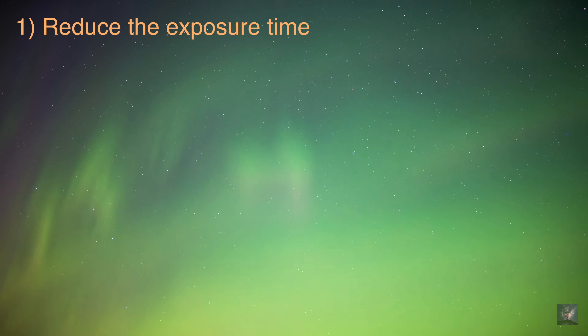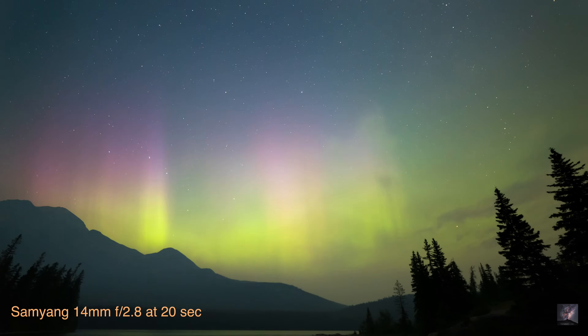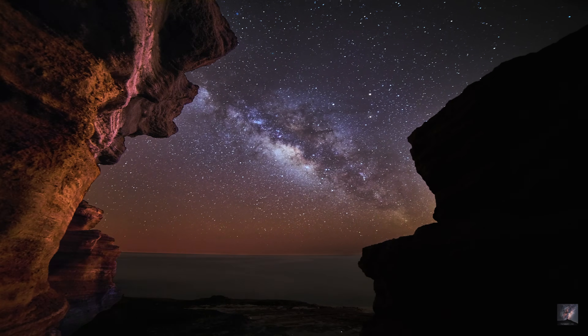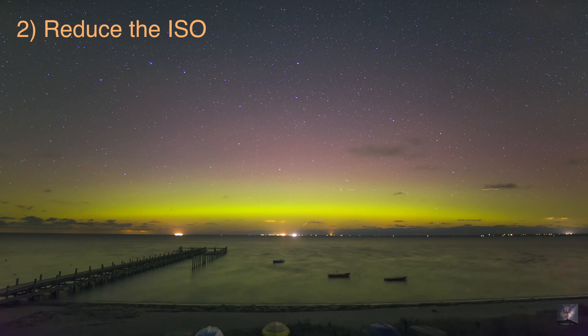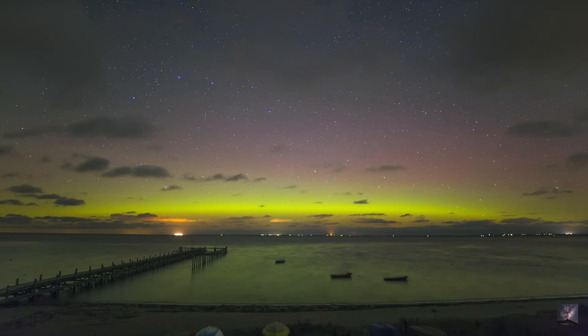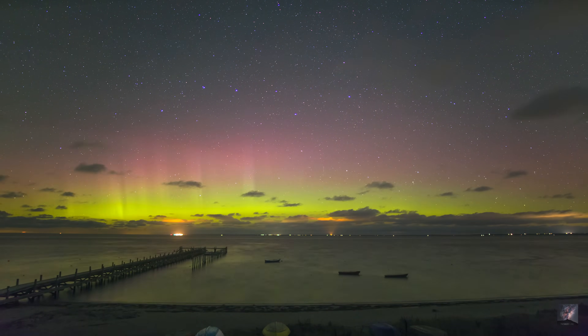This extra wide aperture can seem like no big deal, especially for its price, but in reality it has several practical applications. Firstly, it can help reduce exposure time — a 20-second exposure at f/2.8 can be reduced to only 10 seconds at f/1.8. This can be decisive if you're shooting a fast-moving object like an aurora, or if you're on a tight schedule shooting a time-lapse of the Milky Way. Secondly, it will allow you to reduce the ISO. If you possess a camera that creates a lot of on-chip and off-chip noise, you might want to bring the ISO down a notch to reduce the amplification.